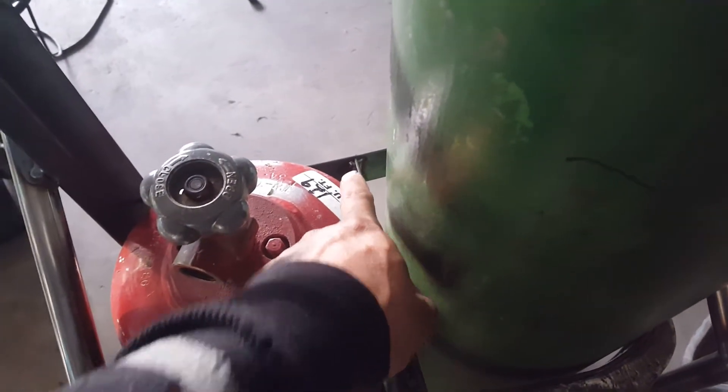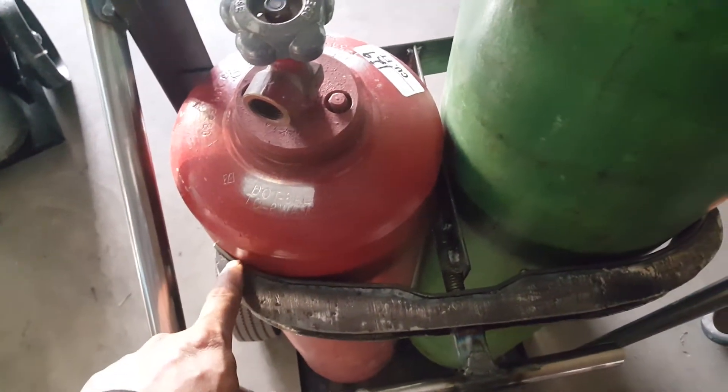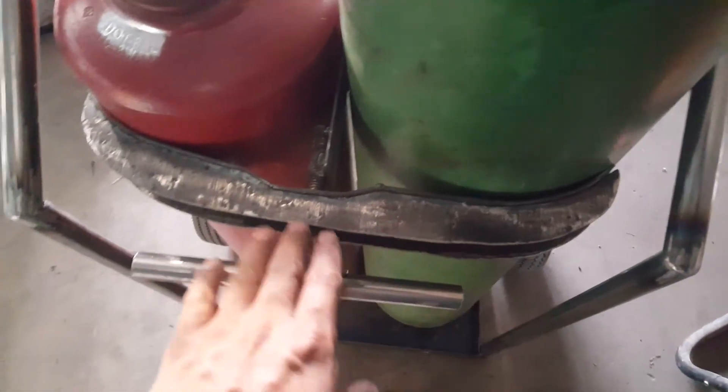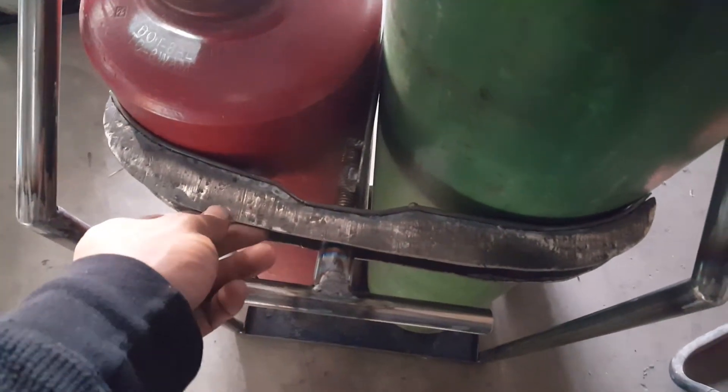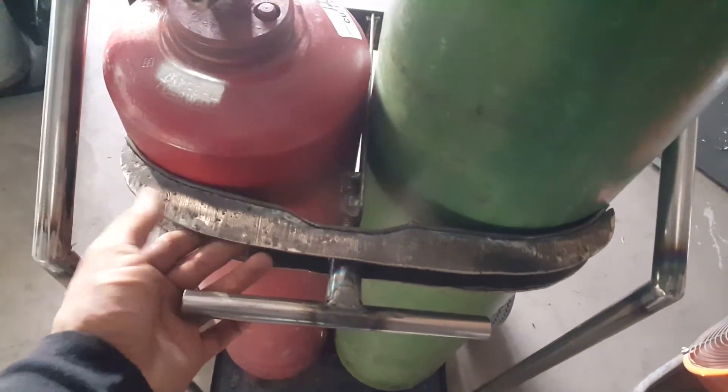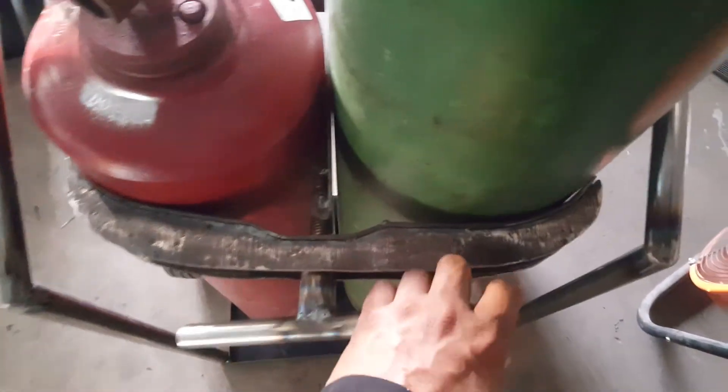I took the two inch flat bar, bent it the way I wanted it, put it on the sheet metal, marked it, and cut it the way I wanted. I cut two pieces — one on the bottom, one on the top — so it won't bend or anything, and then welded it inside. Both are the same way and it came out really nice.